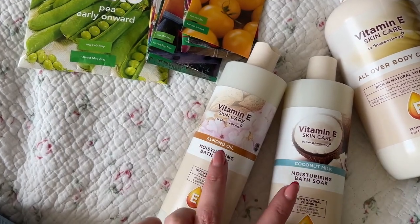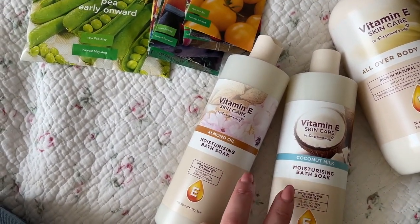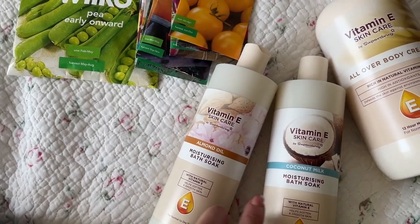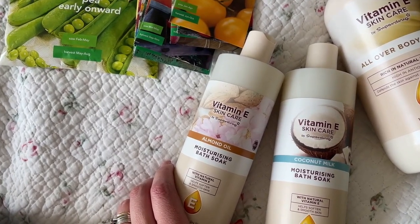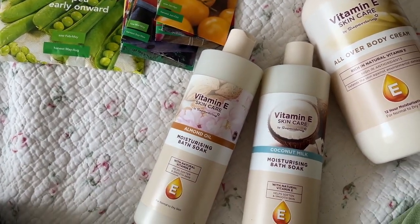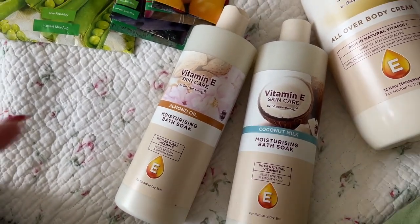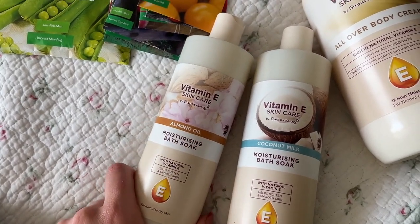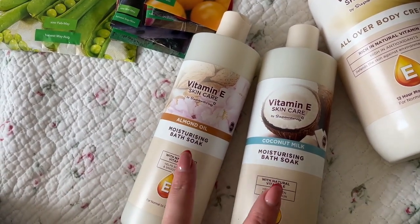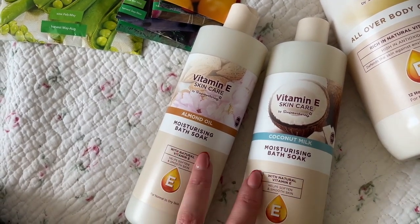I actually picked these two bath soaks up the other day but forgot to share them on my previous vlog. I was recommending the vitamin E facial serum, which is really really good, and I also have their hot cloth cleanser which I share with my eldest daughter and she loves it. But I picked these products up as well.